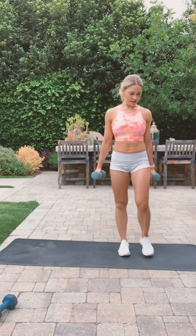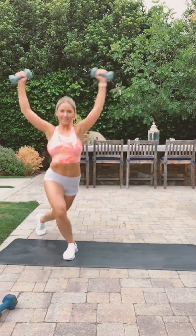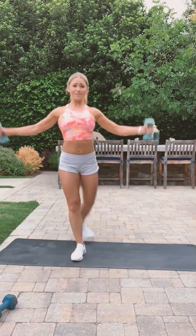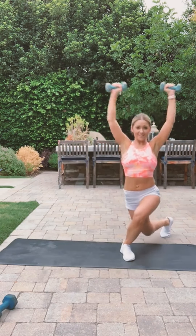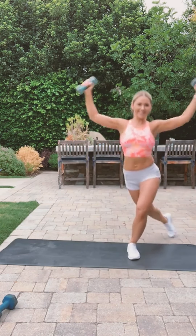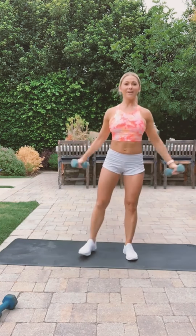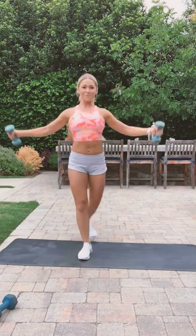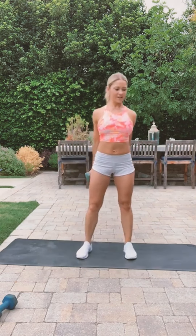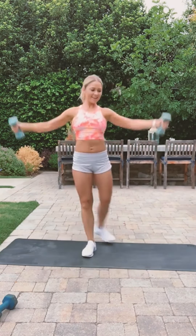Let's go! Hopefully Instagram doesn't kick me out like last time. The music is kind of low, I can't turn it up, sorry. More than halfway through — if I get kicked off I'll jump right back on. All right, let's take a break, grab some water.